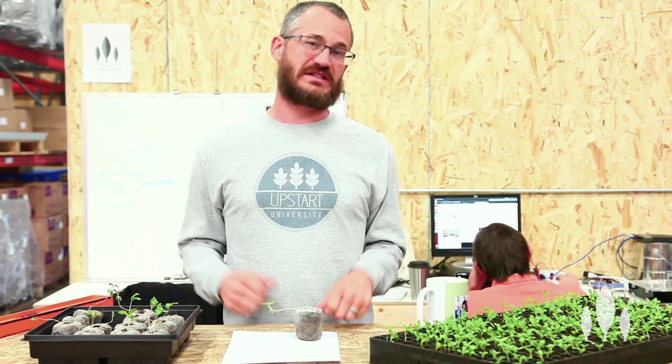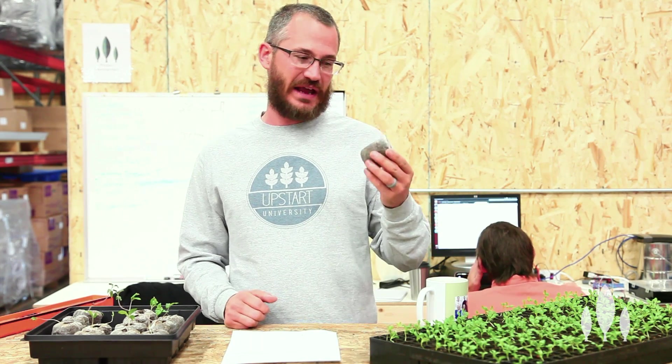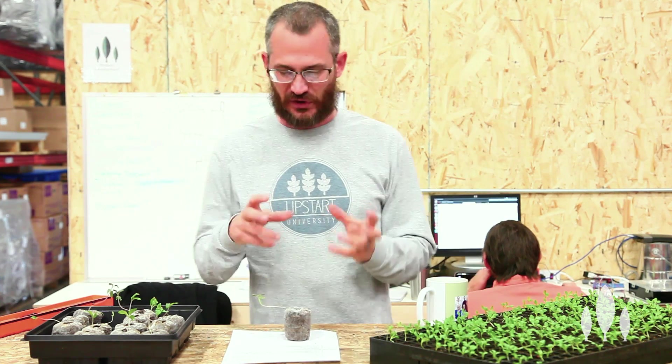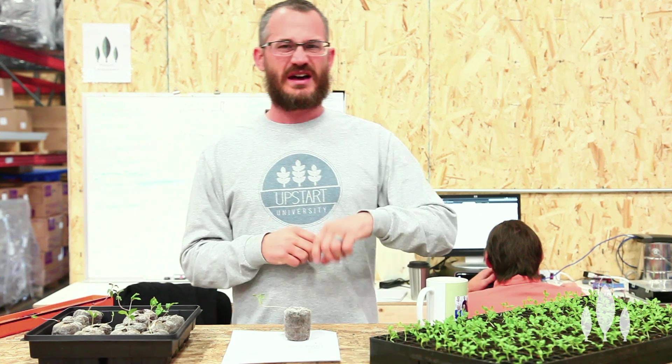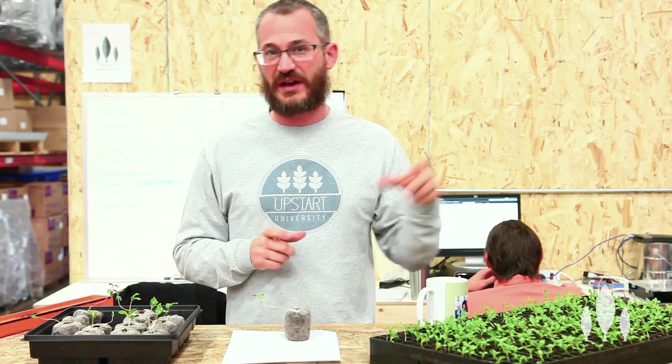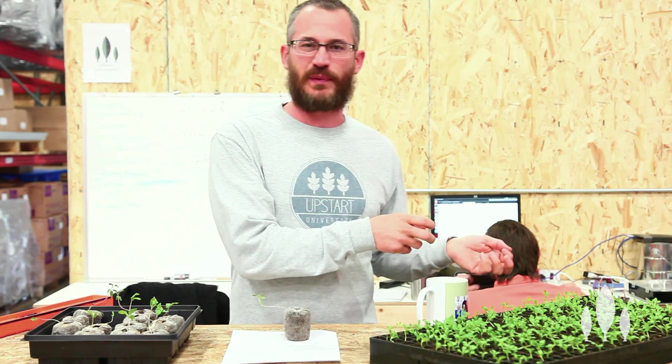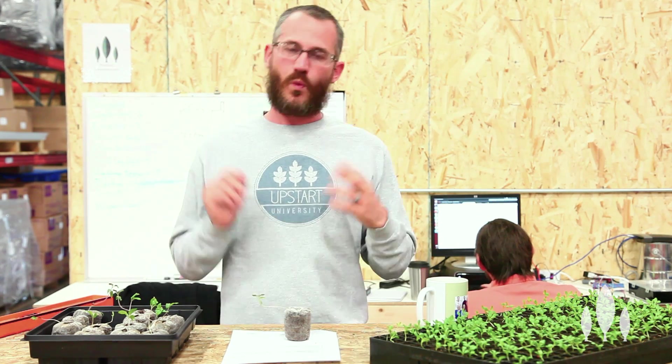A lot of folks have asked us about leggy seedlings. They say they've got these problems with their plants — their lettuce seedlings are really long and spindly, the leaves are long and narrow, and they're just frustrating to deal with. They're hard to transplant, they don't necessarily grow great. What's the problem?